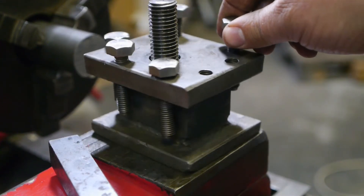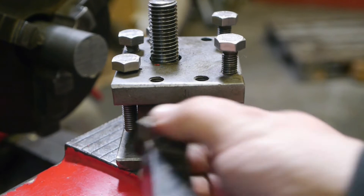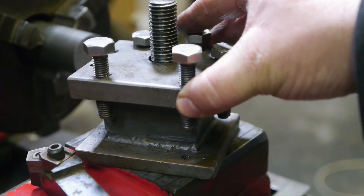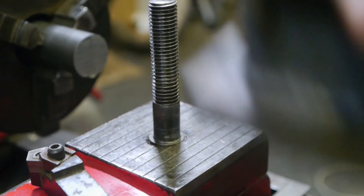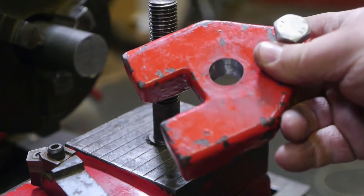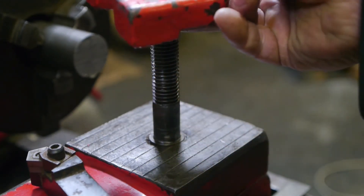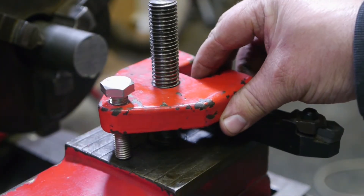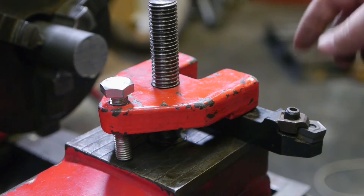I was going to use this homemade tool holder, but the bit I was planning to use sits above center height in this thing. It is also not completely flush with the top of the compound slide, so that one is out. Luckily the lathe also came with this other holder, but it's not original for this lathe — I had to drill out the hole in order to make it fit. At least with this holder I am below center height and should be able to adjust the tool to the correct height.